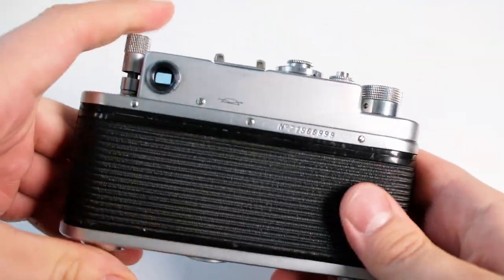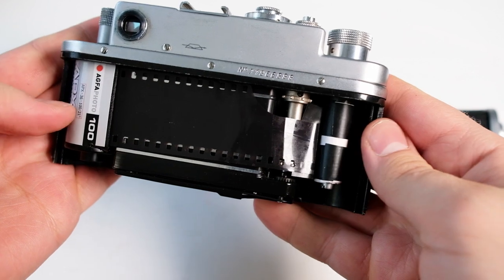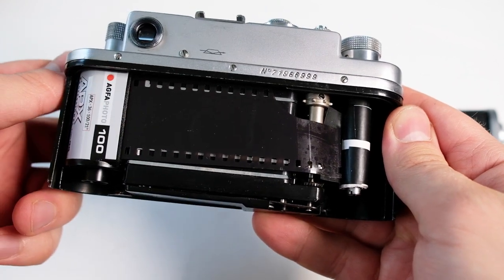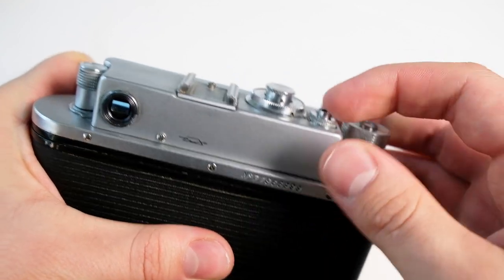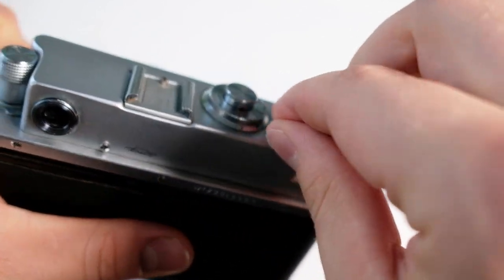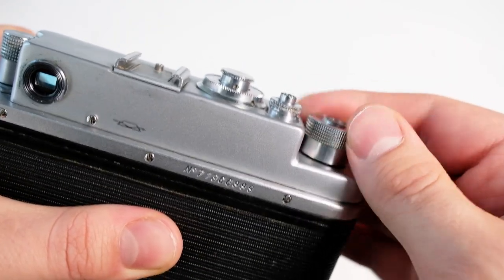You can feel and hear the film rewinding. Once finished, I prefer to keep some leader out because I develop the films myself and it's easier. When you've rewound the film, don't forget to turn this ring back up. Also, the shutter button can remain pressed down after rewinding — turn it back up too, otherwise the film advance will never stop turning and you'll be confused about what happened.